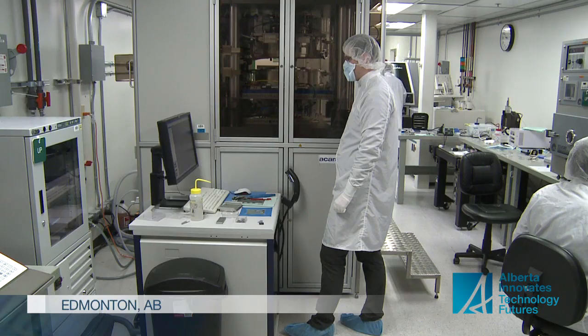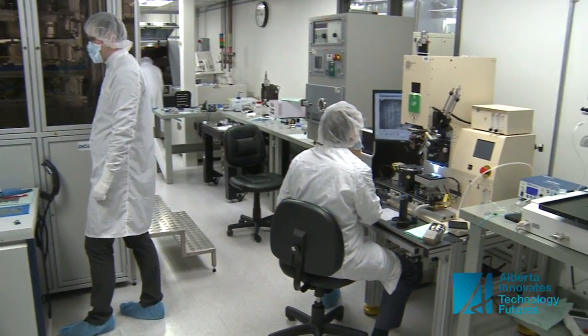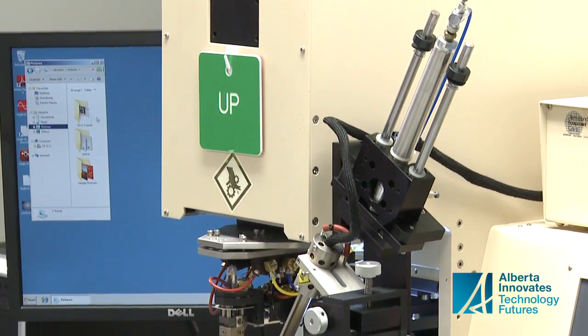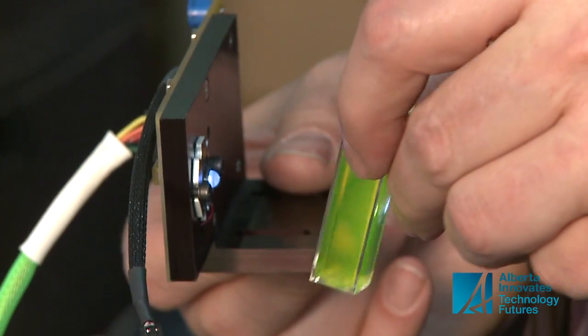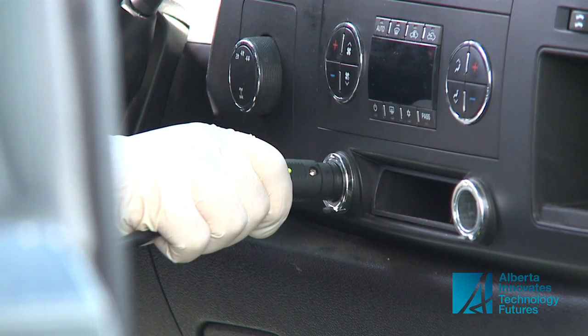That's when Schmidt turned to ACAMP, the Alberta Centre for Advanced Micro Nanotechnology Products. It's a not-for-profit organization that helps companies build a business plan and manufacture their product. We have a team of engineers to review the product from simulation all the way through final assembly. ACAMP helped design and build the strong ultraviolet light needed for the quat box. This allowed us to have a very bright light to give us very good sensitivity, and also to have a very stable light.